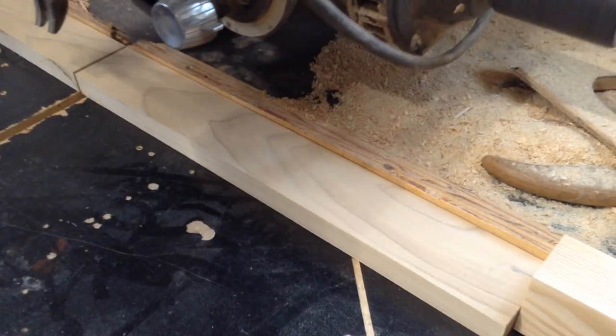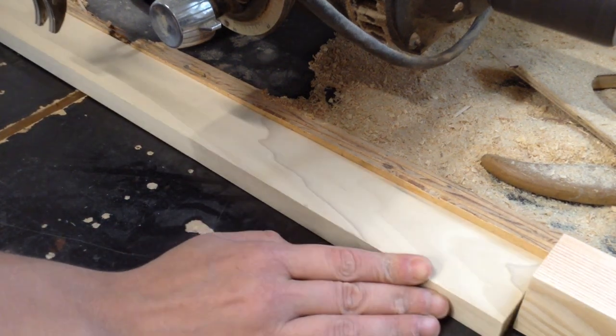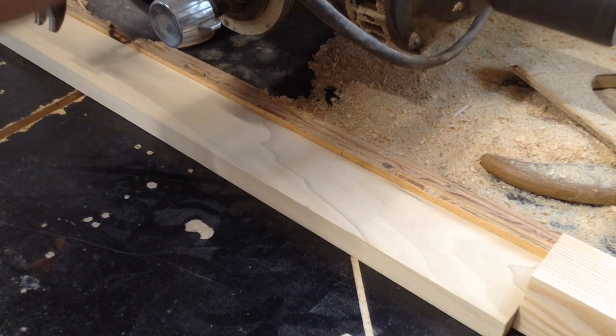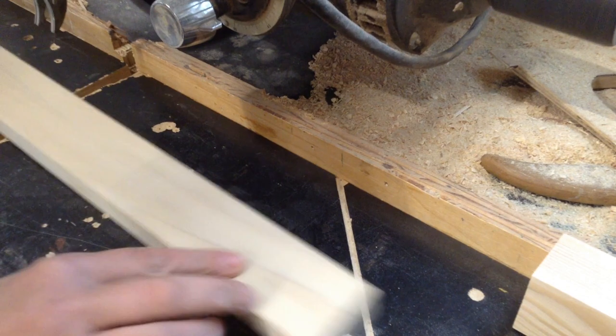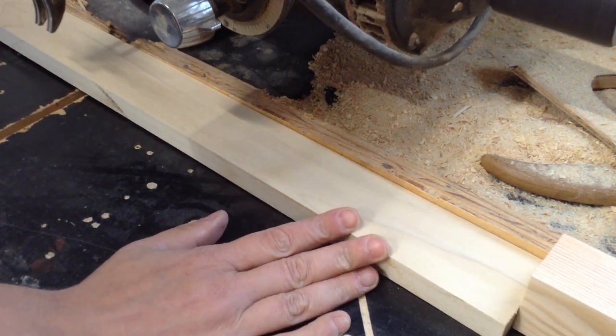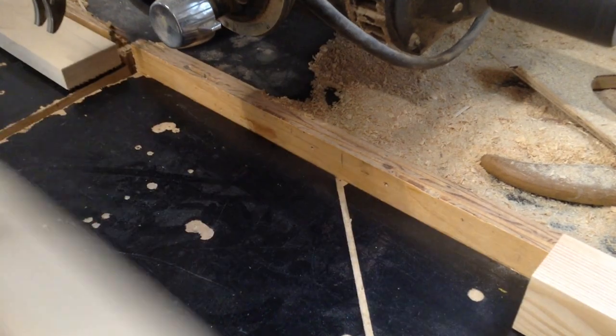This video is going to cover working on the doors and drawers for the cabinet. As mentioned in the last video, the stiles and rails for this door are going to match the face frame, which is two inches wide. These are the tail ends of cutoffs from the face frame, and I have a stop set up on my radial arm saw to cut all of my parts down.